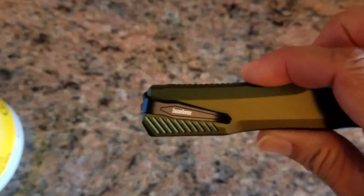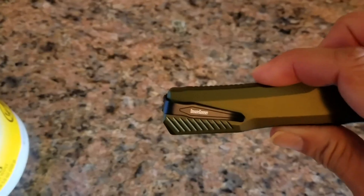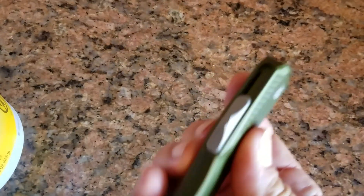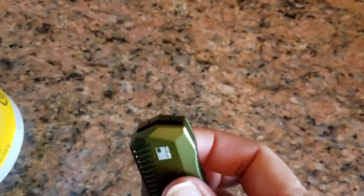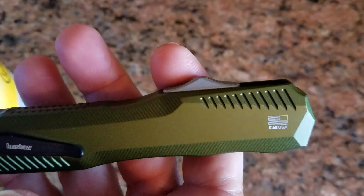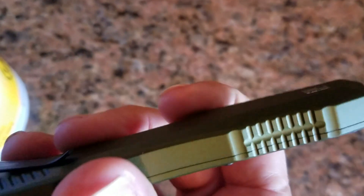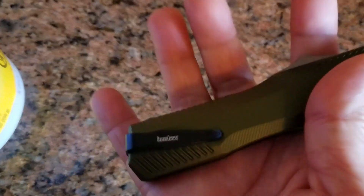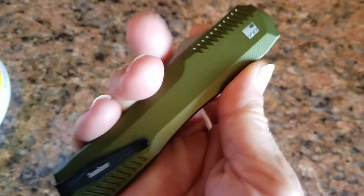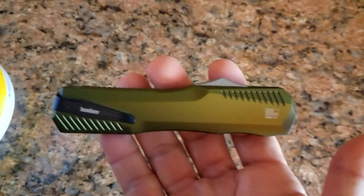Quick video on my new Kershaw Live Wire out-the-front automatic knife. Made in the good old USA. You've got these grip cuts in the handle for grip, a pocket clip which comes over the top, and the switch is on the side. The steel is Magnacut.